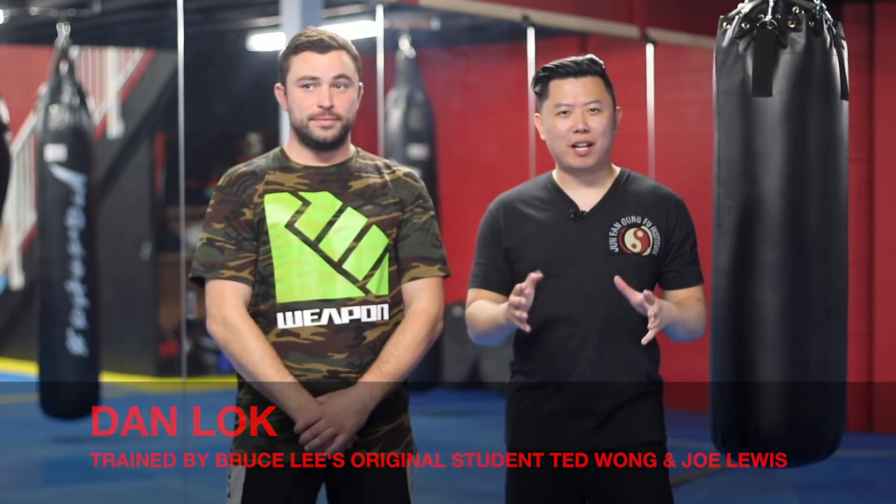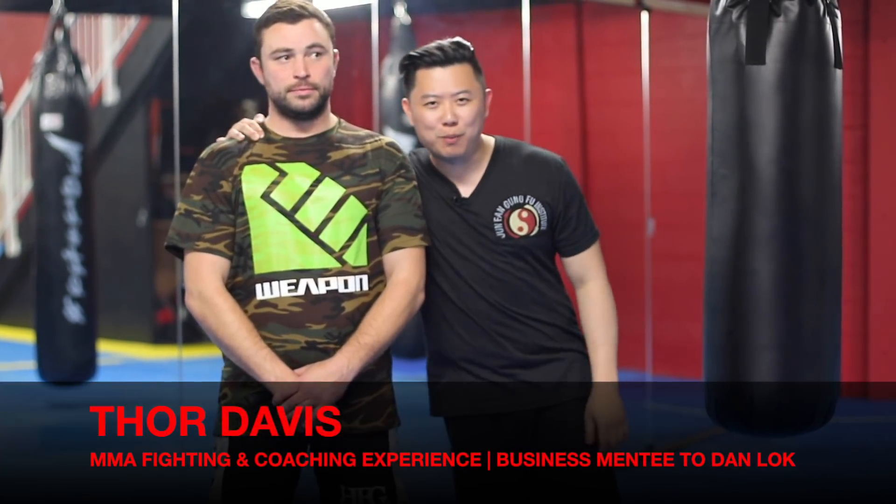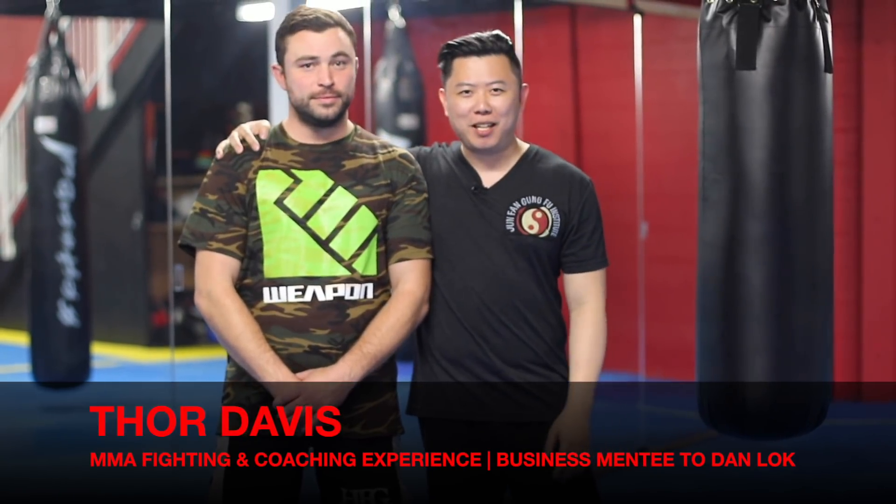How to punch harder. Today I'm very excited — I'm at the National MMA Academy. I have Thor Davis with me, who is my business mentee but also a martial arts master, teaching for 20 years and owning a school for 13. I want to thank him for providing the space so we can train and film here. I grabbed him to make a quick video on how to punch harder.